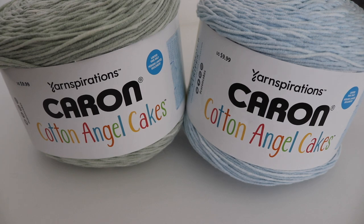Hi everyone and welcome to my channel. My name is Amanda and I'm from amandacrochets.com and in today's video I'm going to show you all of the new Caron Cake yarn that has come out for spring of 2021. These yarns are exclusive to Michael's stores and they came out a few weeks ago.